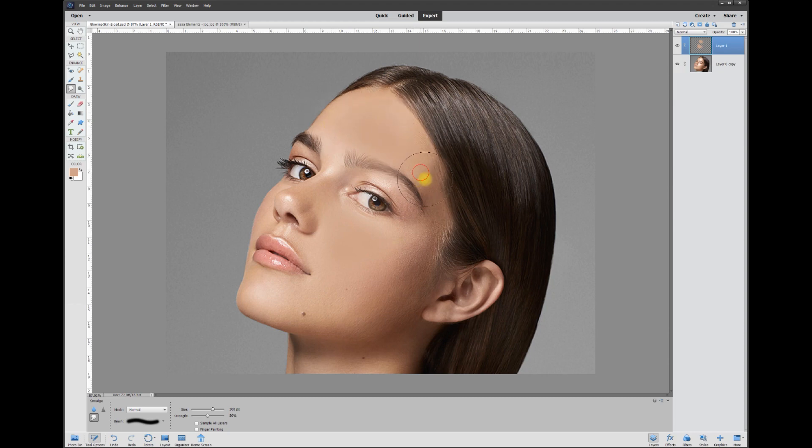Smudge up here to include the whole forehead so that it blends in really naturally. Then take the eraser and make it a small eraser — about 100 points for this particular photo — and erase back out the smudges that are covering the eyeball.